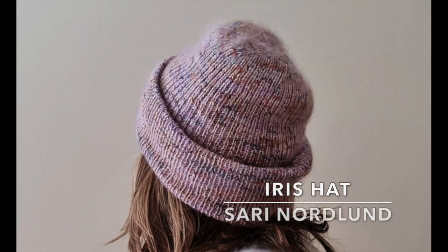My last project is a hat. I'm making the Iris Hat by Sari Norland, which is a top-down, one-by-one ribbed beanie. The pattern has options for either fingering weight with a mohair, or fingering weight held double. I wanted to use this skein — now a cake — of Lineweight by Pearl Soho, in this very bright pink. It's like a pastel neon.